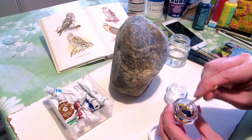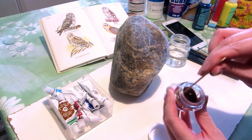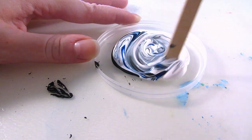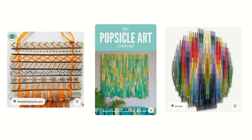It's easier to mix paint with something hard, like a stick, but where do you get one? Used and rinsed popsicle sticks. It's free and you don't have to clean it afterwards, or you could just wipe the paint off with a paper towel. You could also glue or tape popsicle sticks together for a painting canvas.